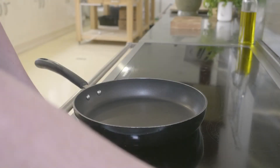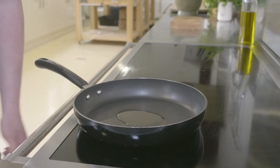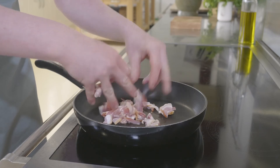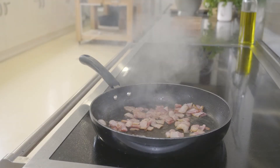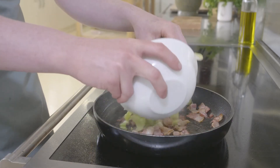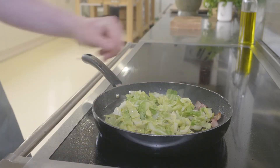Get a pan hot with a splash of vegetable oil. Once that's hot, we can go in with the bacon. Whilst the bacon's frying, you can blanch the cabbage for around 30 seconds. Once the bacon's been frying for a few minutes and we've got a nice brown colour, we can go in with the blanched cabbage.